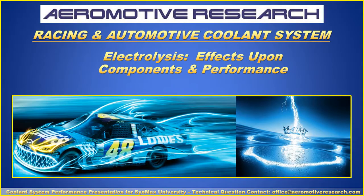Hello, this is Clayton with Aeromotive Research and Development Group. Today we're going to talk about a very important topic: electrolysis — the effects upon components and performance for the racing and automotive coolant system.